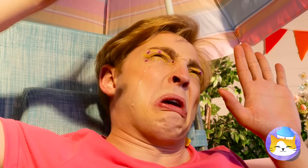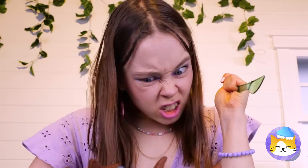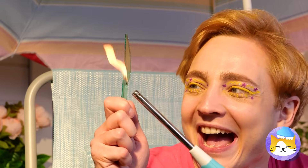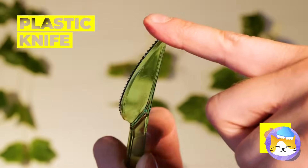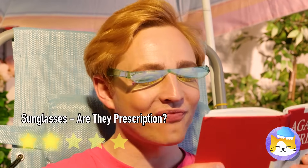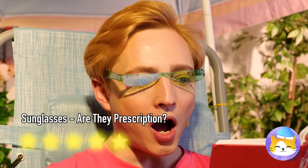Is it too bright outside? Before considering living underground, try this: take a plastic knife, add some heat, bend it into place and add another knife. You'll have a nifty pair of sunglasses.